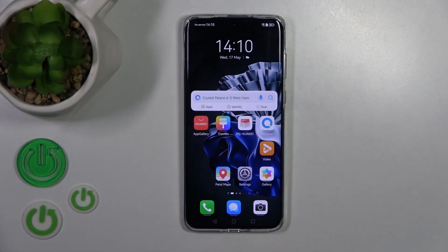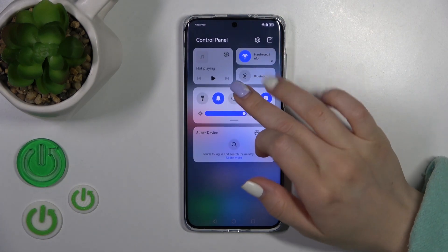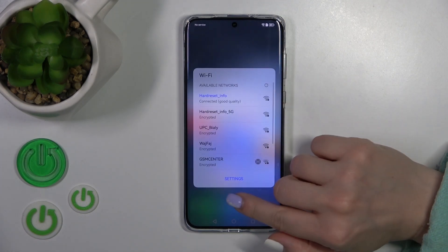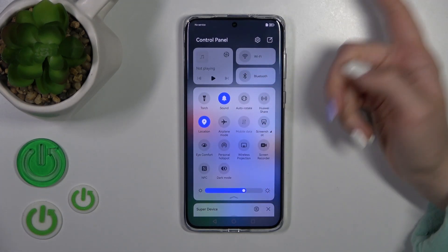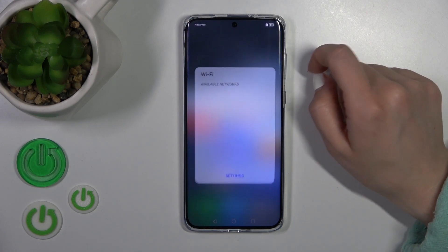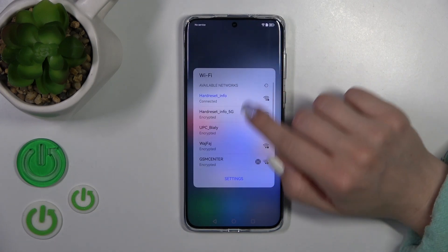We also have one more way how we could connect our device to Wi-Fi. We should open the notification panel shortcuts and find the Wi-Fi icon here. Just to activate Wi-Fi or to turn it off, we should click this Wi-Fi icon. To launch more Wi-Fi settings, we should just hold it for a while.